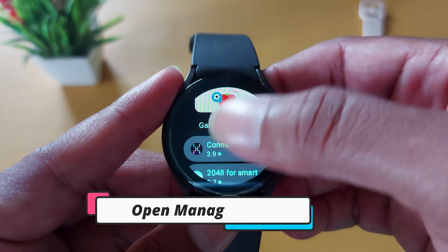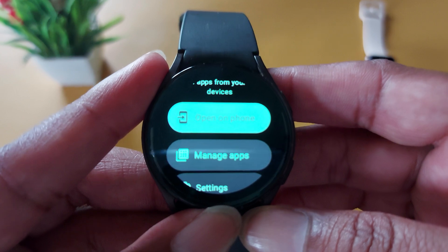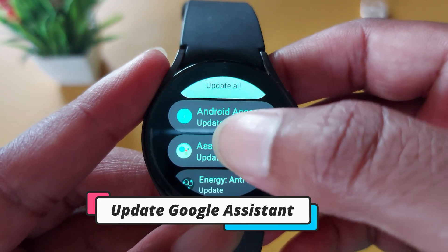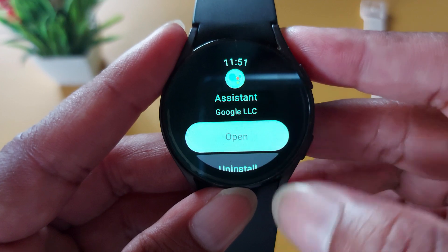For that, go to Manage Apps in the Play Store — just scroll down and you will see Manage Apps. Click on it, and here you can see Google Assistant. Click on it and it will ask you to update. Tap the Update button and install it on your smartwatch.